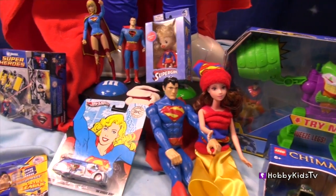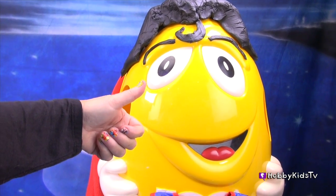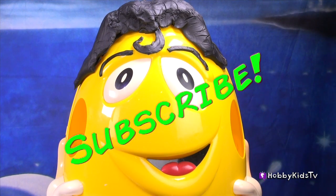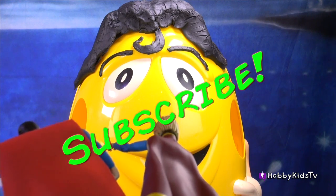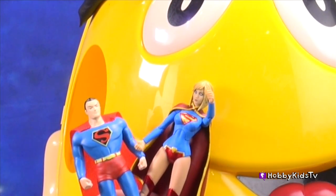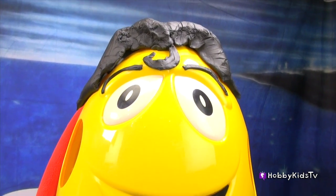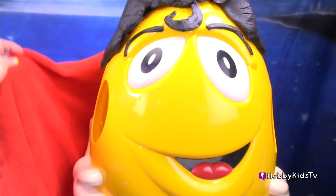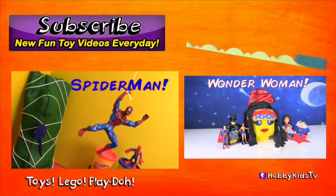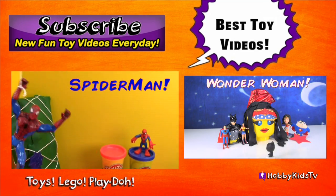Look at all these great superhero toys! How about a big thumbs up from Mr. M&M — he makes a great Superman! Looks like Superman and Supergirl have taken off to do their superhero work! They stopped off to say goodbye to Mr. M&M — I mean, Superman! May the M&M powers be with you, Mr. M&M! If you want to see more superhero videos, click on Wonder Woman — that's Superman's favorite girl! And how about Spider-Man makeover? Pretty awesome! There's a huge spider surprise egg to open! Or click on Best Toy Videos!